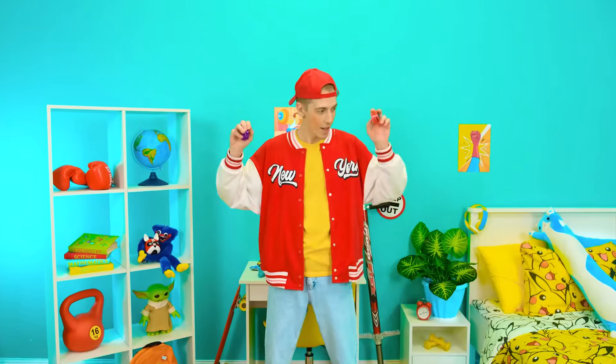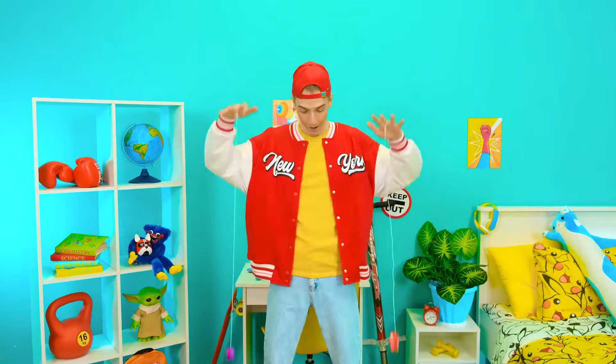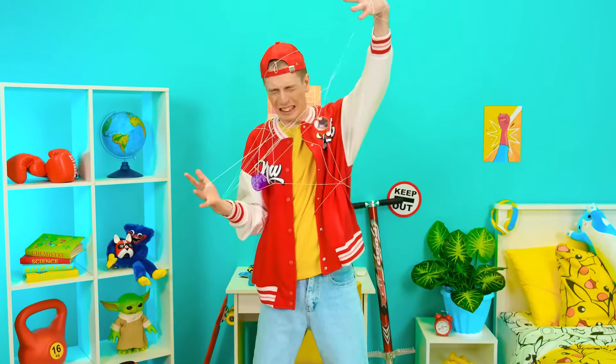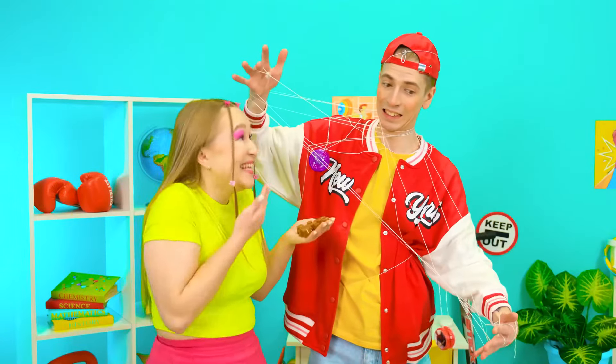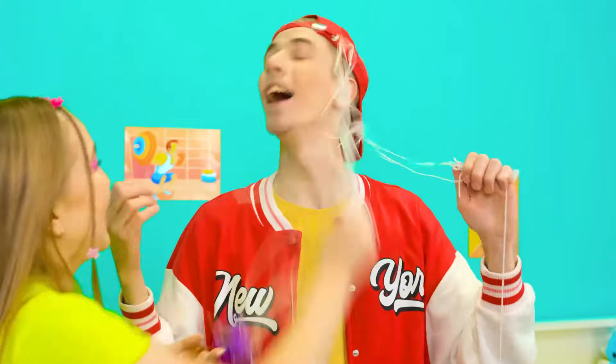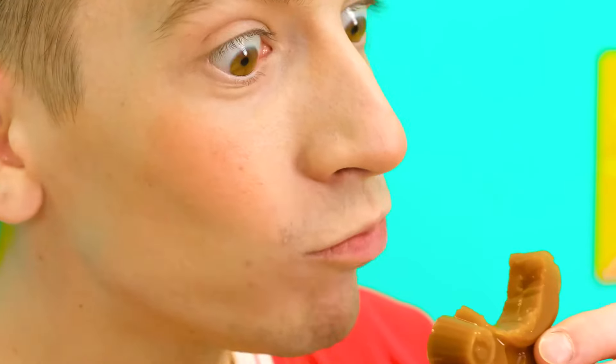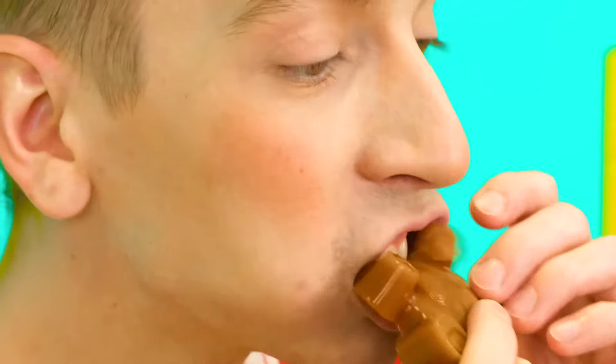I'm a master at yo-yo sport — no one can compare with me! I can do this and this! Oh no, somebody get me out! I brought you a new goodie! Look — it's a marmalade chocolate bear! It looks weird, let's see! It's delicious! It's unbelievably yummy, Brittany — you're so good!